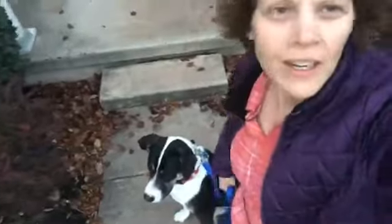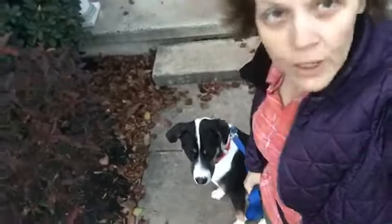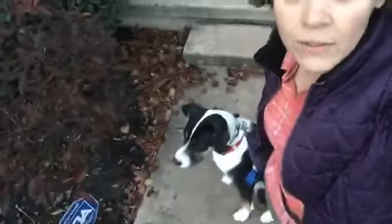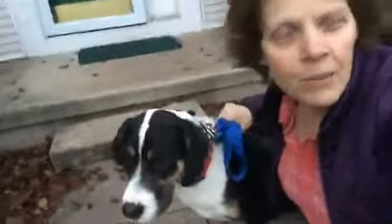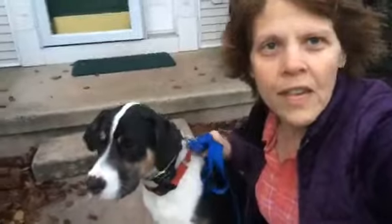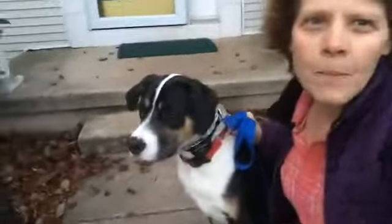Hey guys, good morning! I have Finn out and we're getting ready to go for our morning walk. One thing I've really noticed about him when we're out in the neighborhood is that if he sees another dog, he's super reactive. The e-collar is going to be very helpful — it's like tapping him on the shoulder when he sees another dog. You hit the e-collar, he'll feel that pulse, pulse, pulse, and it basically gets his attention back off of that thing.